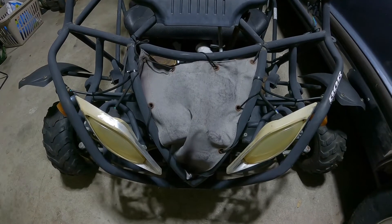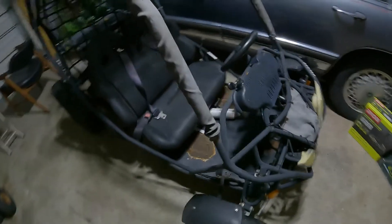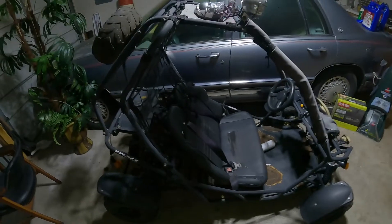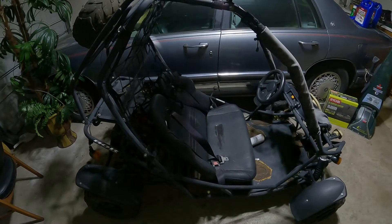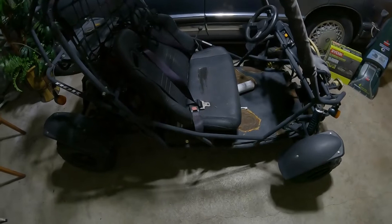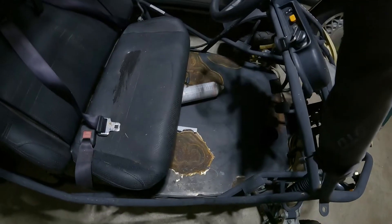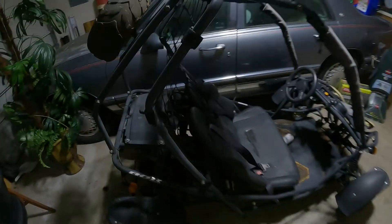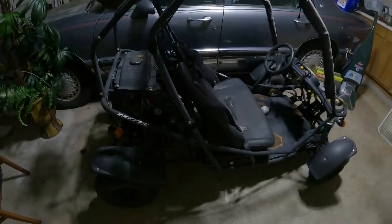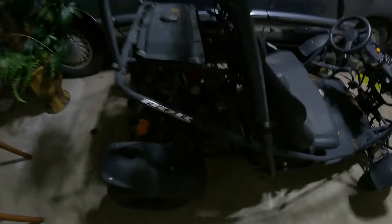Oh no, what the hell is that? It's the ugliest go-kart I've seen. My friend dropped it off and wanted me to get it running. It's really got a couple pieces of rust on it. I'm going to spray some paint on it — just to get it running, not really do much to it. He says it runs but it's been sitting.